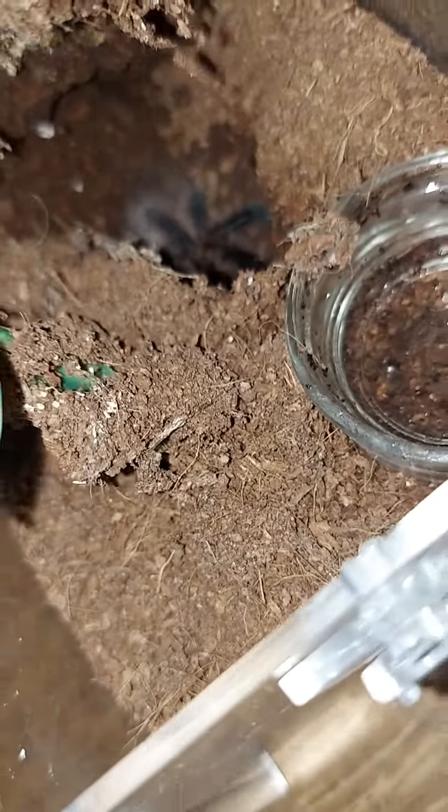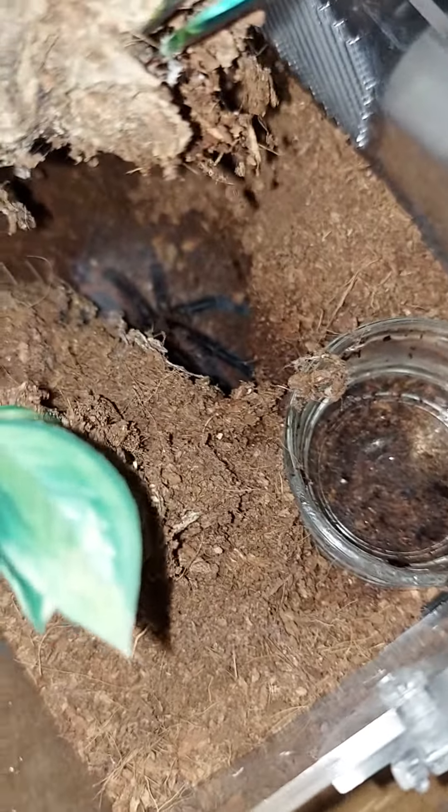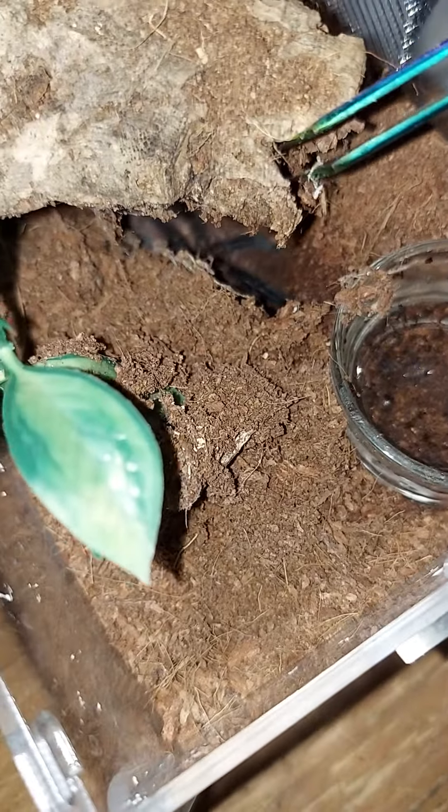This is my curly hair — my second curly hair. See her down in there with her brand new coat. Nice, beautiful long brown hairs. All right!